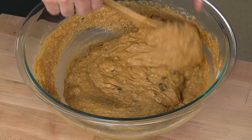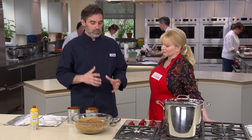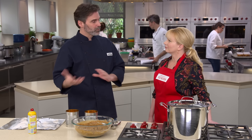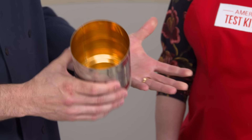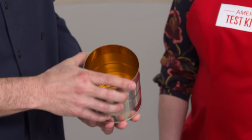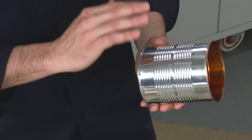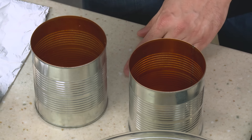Now for the fun part — the baking. Hundreds of years ago they were using tin pudding molds; more recent recipes used one-pound coffee tins. We couldn't find either one of those, so we're using something we have in the test kitchen all the time: 28-ounce cans of tomatoes or beans. They work perfectly for this recipe; we just had to scale it down a little. If you're worried about BPA, most labels will say BPA-free. We're just going to spray the insides with vegetable oil spray so the batter doesn't stick.